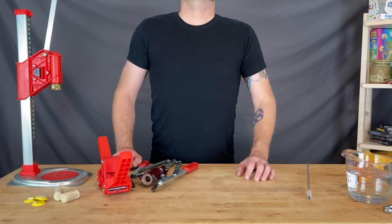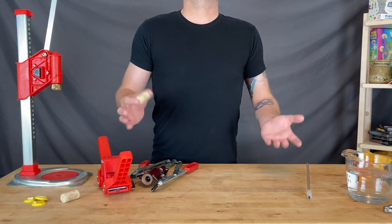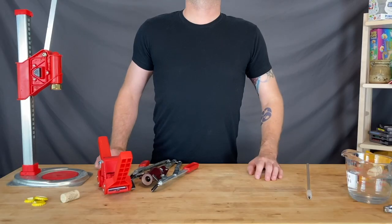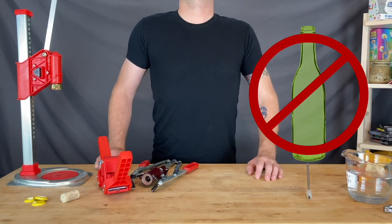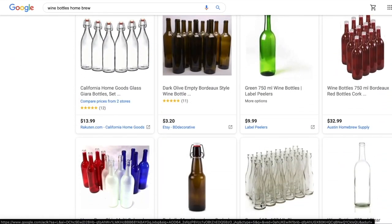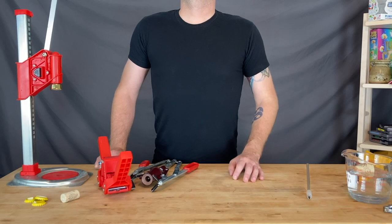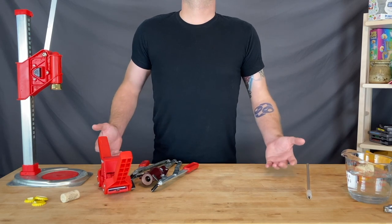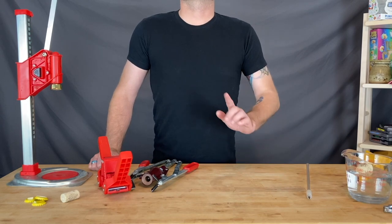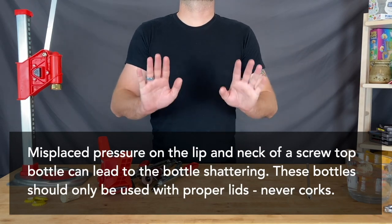There are two common ways of sealing the bottles: corking and capping. Corking is exactly what it sounds like — putting a cork into a bottle. As per best practices, sanitize your corks prior to use. For corked bottles, use bottles made for corking — no screw top bottles. This will most often be 750ml or 1L wine bottles, sized for number 8 or number 9 corks. You can use natural or synthetic corks, but most advanced winemakers advocate for natural corks because they provide better micro-oxygenation for wines. However, they are more expensive. Using a bottle not made for corking, like a screw top bottle, can have catastrophic effects. Don't do it.